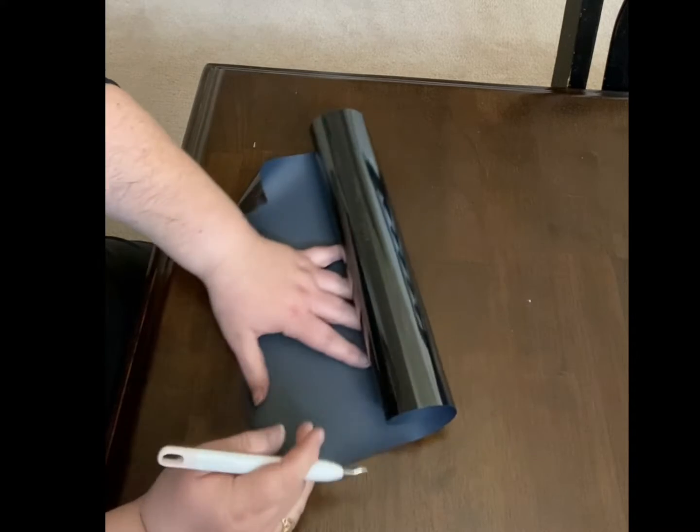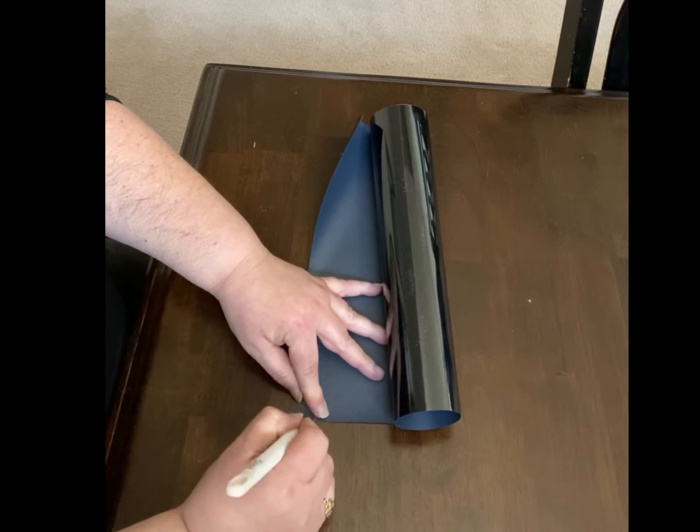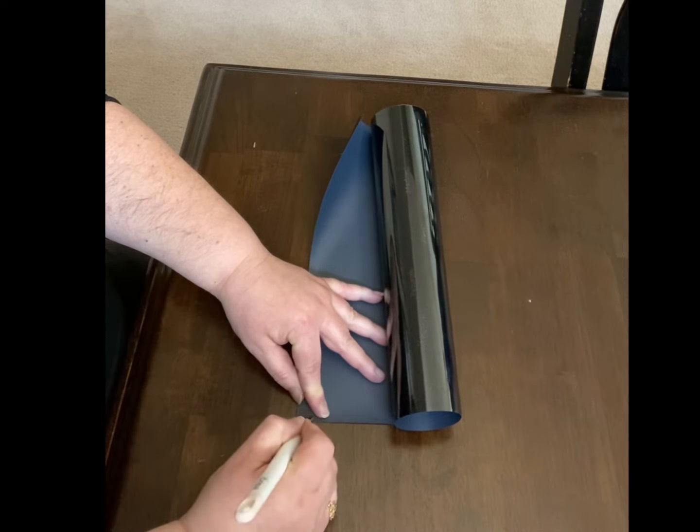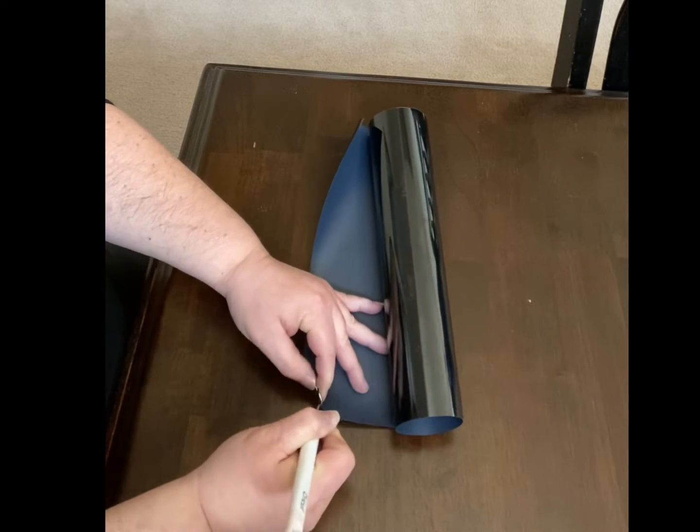Now that you have the design cut out, you're going to do what's called weeding, which is removing the excess vinyl away from your design.